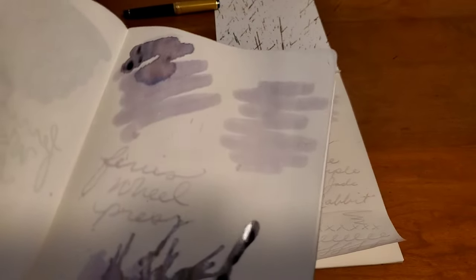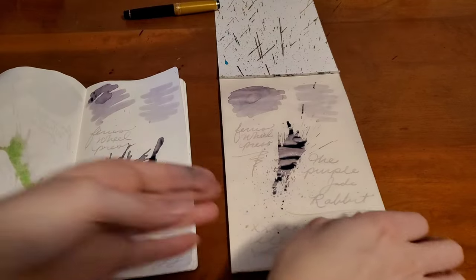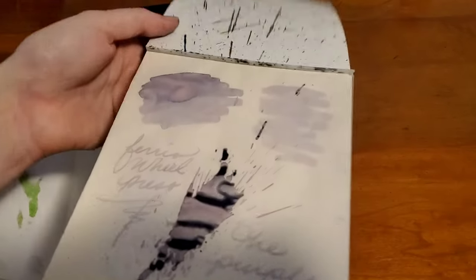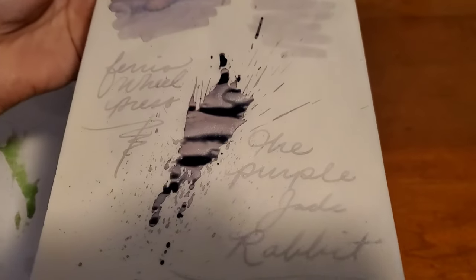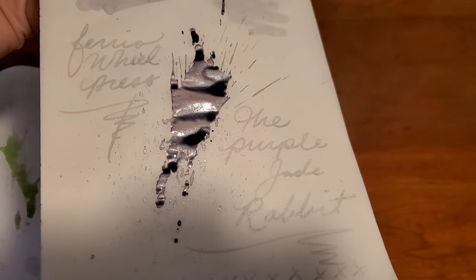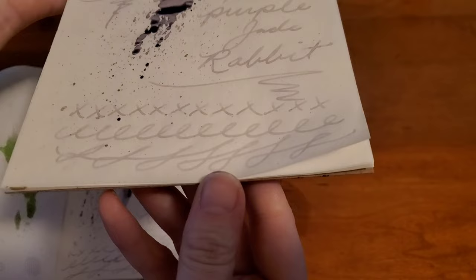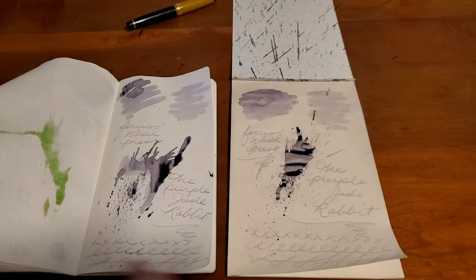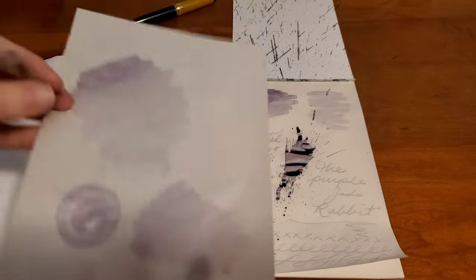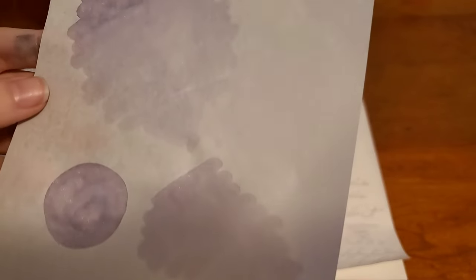Even though this is a lighter color ink, I'm kind of a big fan. I'm glad I have a whole bottle of this. And that older sample — this was swabbed a few weeks ago — is still just as shimmery.